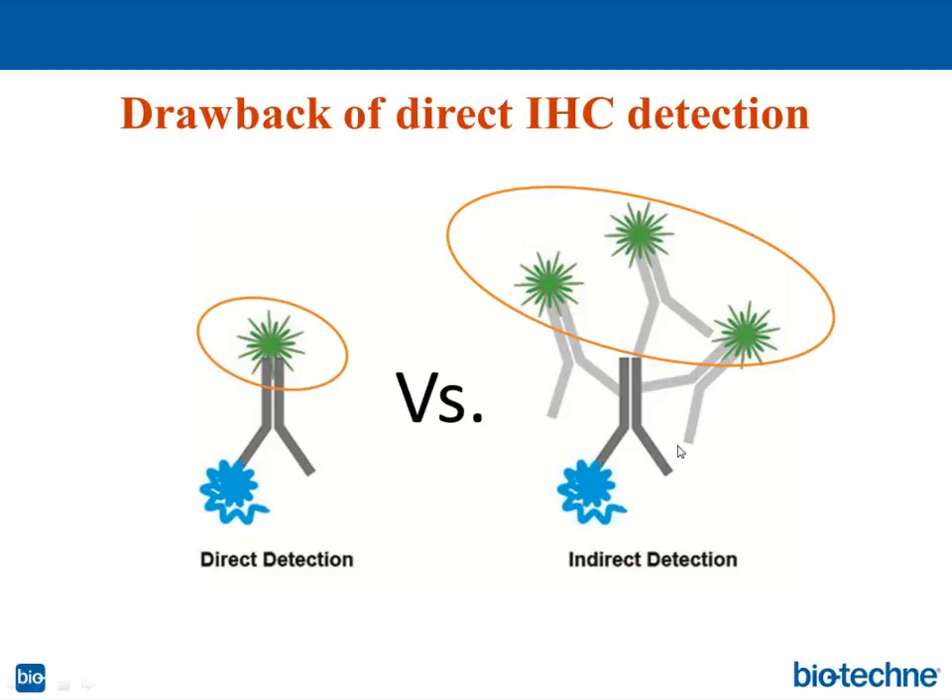When we compare direct to indirect detection, we need to remember how many secondary antibodies can bind to a primary antibody — usually between two and four molecules of secondary antibody per one primary antibody. If we have four dyes conjugated to the primary and four dyes on each secondary antibody, with three secondary antibodies bound, we have three times more fluorophore. The signal will be three times brighter than what we can accomplish with direct conjugation alone.